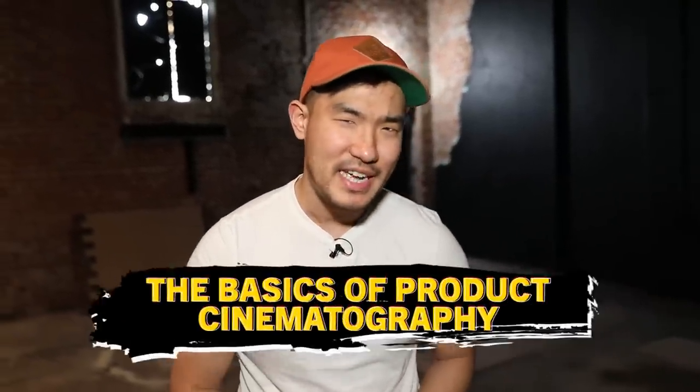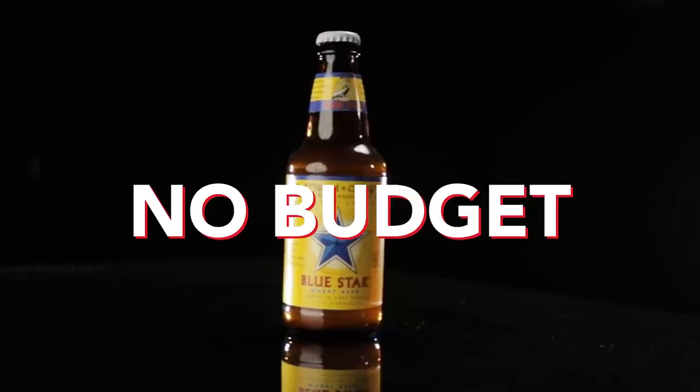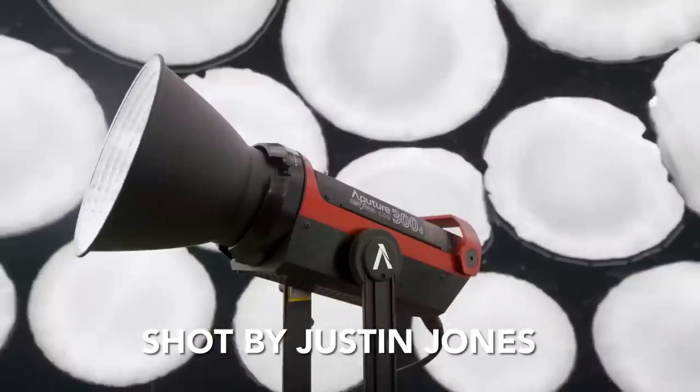Today we're talking about commercial product shots and how you can get this basically with next to no budget and any camera. So for this today, I got my buddy Justin Jones over here. This is Justin. We have shot a ton of commercial product shots over a really long period of time. So today we're going to be doing this totally from scratch.